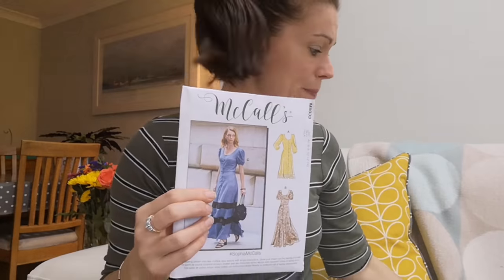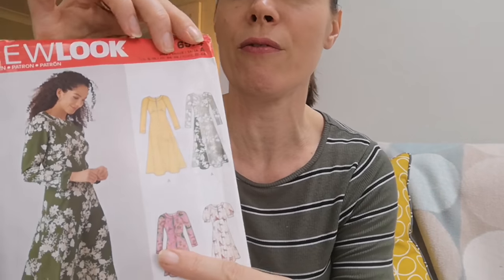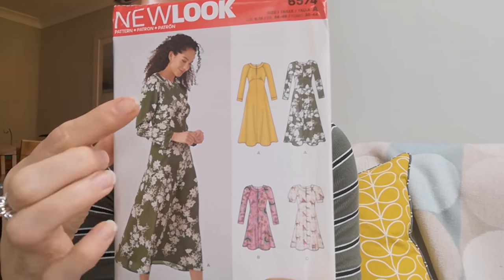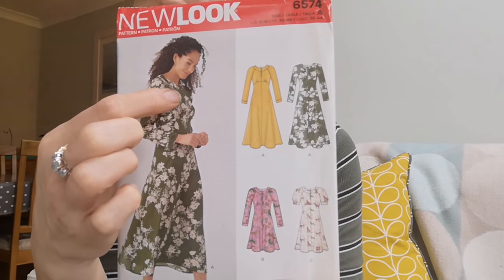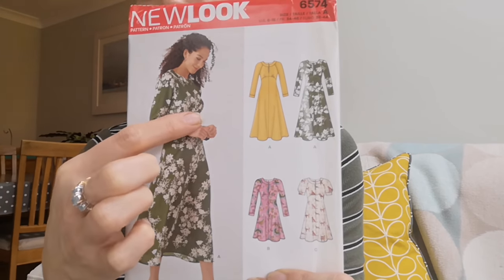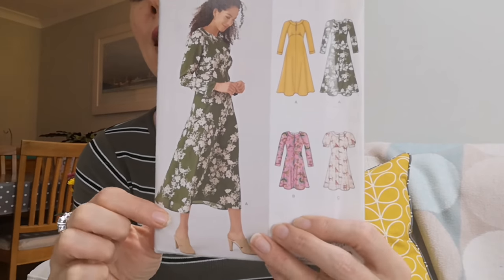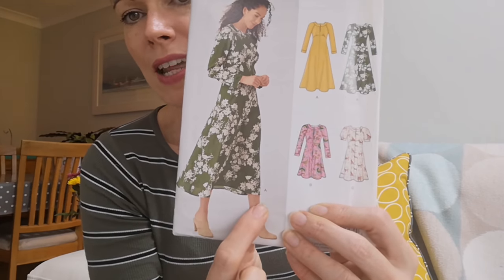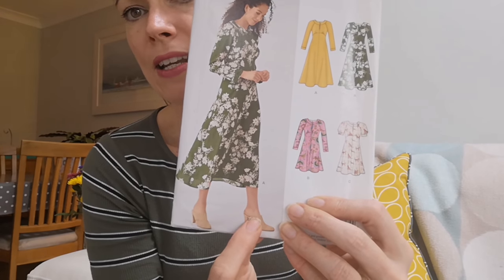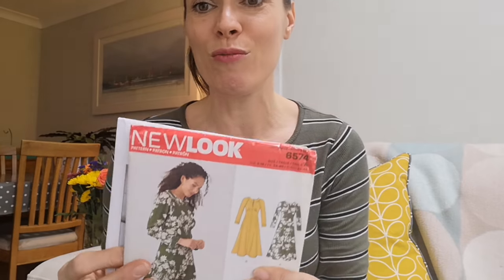In that same theme, this is New Look 6574. It has almost a keyhole neckline — I think it possibly buttons up — with a tea dress type style, slight ruching around the bust and then it falls from the bust line down. I love this but I'm not sure about the length on me — I think I'd have to do it either shorter or really long, but again that's something I need to play around with. These types of dresses are what I'm really after and I have a few different fabrics to show you.